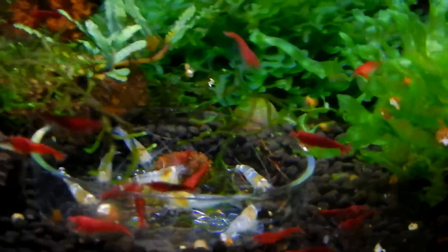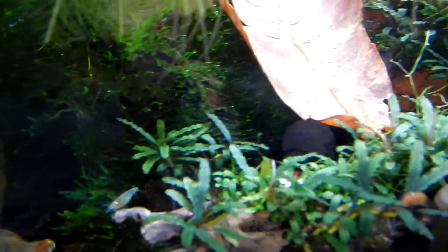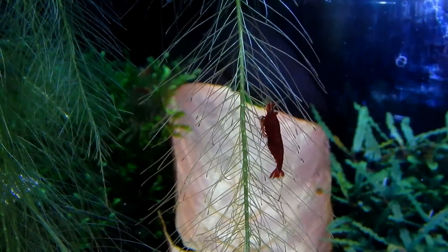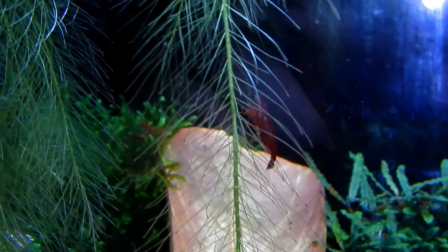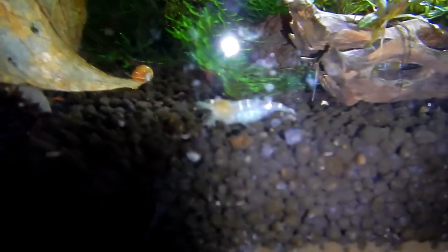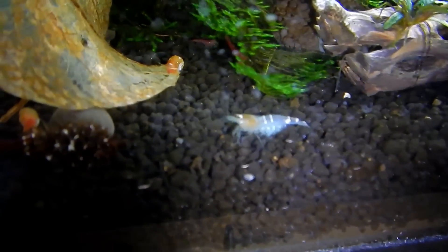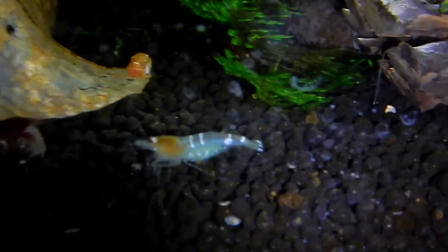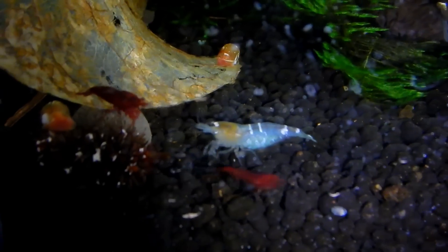Sometimes those shrimp get nice babies as well, so maybe I'll cull them later when the colony really explodes. I'd say there's probably about 60 if not more Bloody Marys — they're everywhere. Just red, red, red — like you cut yourself and that's the blood right there. These guys were breeding like crazy, then they stopped for a while, now they're breeding like crazy again. There are some babies around, about a week old or so.